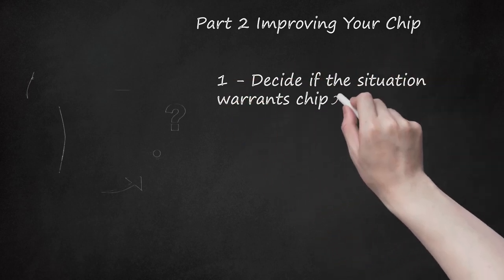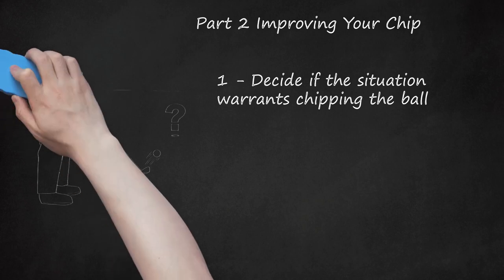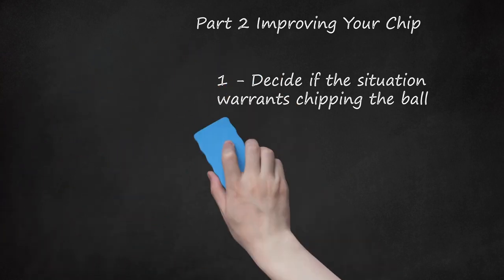Decide if the situation warrants chipping the ball. Chipping the ball is a more strategic move than a regular golf shot. It is meant to get your ball out of a tricky situation, such as if you're caught in the grass or trying to navigate past a hill. Chipping the golf ball should not be used in instances where a normal shot can easily be employed. This rule doesn't apply if you're trying to learn the shot — you should practice the basics of chipping on a smooth surface before you move on to its usual application.